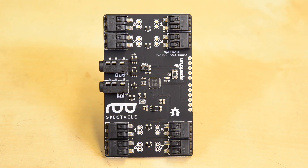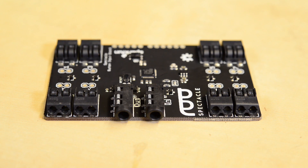The button board allows you to add up to eight button inputs to your Spectacle project, plus one button on the board. The POCO connectors allow you to attach wires securely without having to solder.